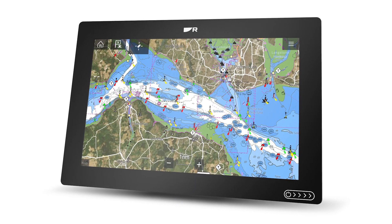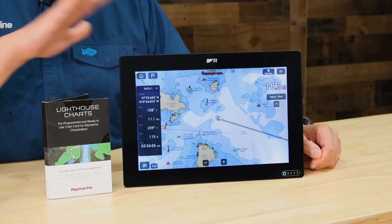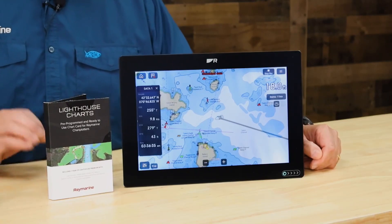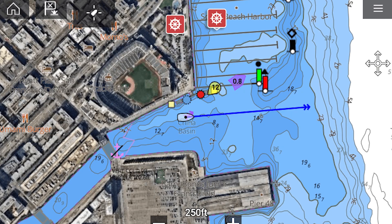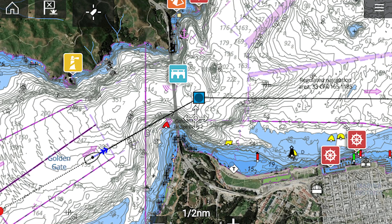Let's talk for a minute about the Chart Plotter. The Axiom Plus 12 RV lets you navigate with confidence. It's got a built-in GPS receiver, which makes installing the Axiom very easy. The kit also comes complete with a set of Lighthouse Charts for North America. Lighthouse Charts are created from official hydrographic sources. They offer maximum readability, intuitive navigation, and superior chart quality.